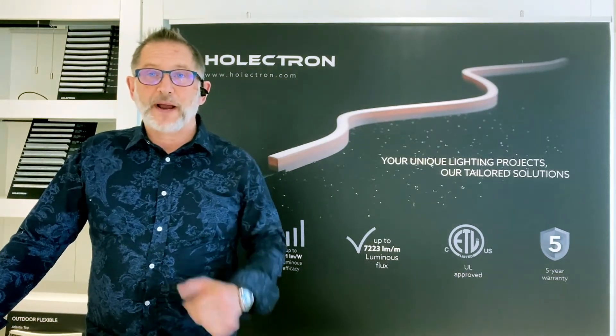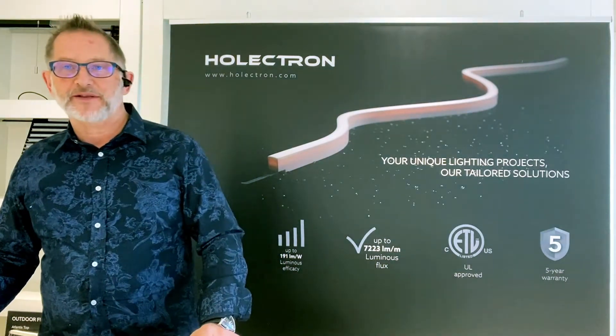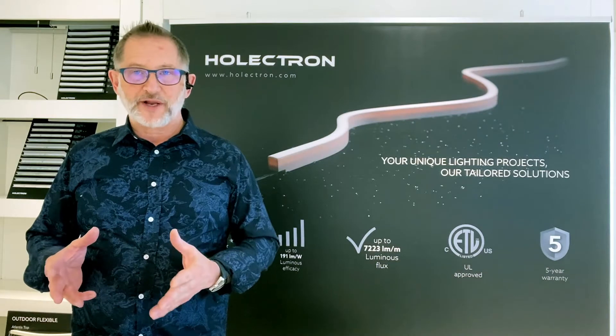Thanks for clicking on Whole Electron Lighting. My name is Mark Carroll and I'm going to take about five minutes of your time and preview some of the more compelling products and capabilities of Whole Electron Lighting.